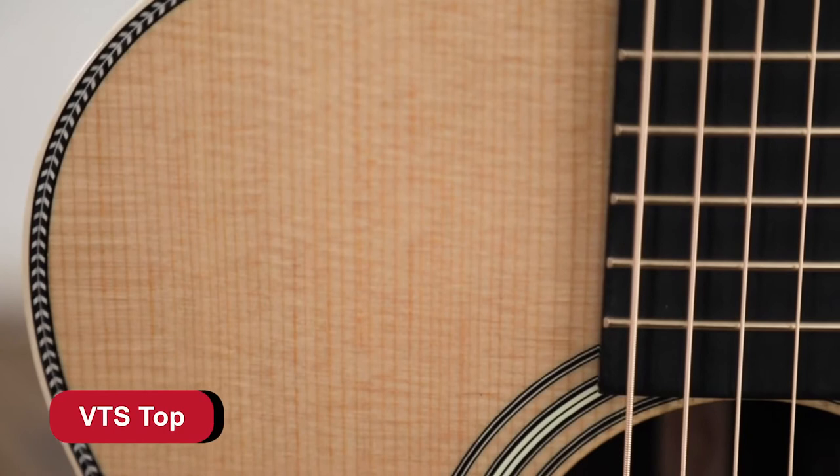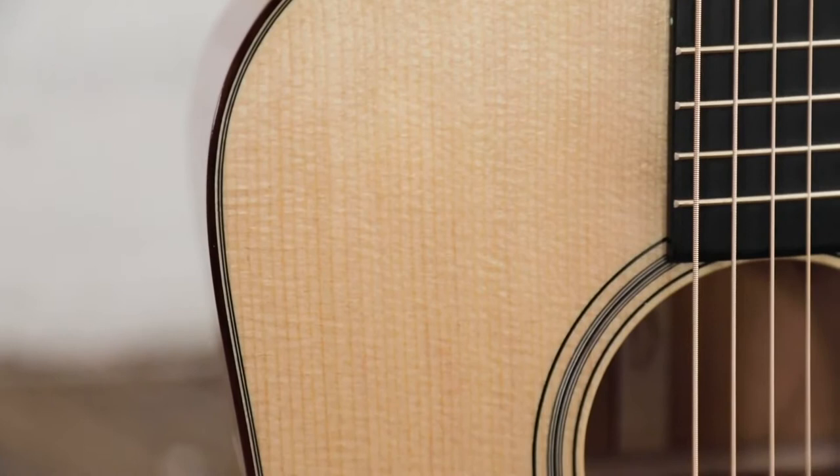We've been working with a lot of different woods over a long period of time, and the best combination for us on these particular guitars was our VTS Sitka top and Adirondack braces. Those Adirondack braces make the instrument a little stiffer on the top, which gives you a lot more headroom. So when you really want to dig into the guitar, you can do that, and it's there for you.